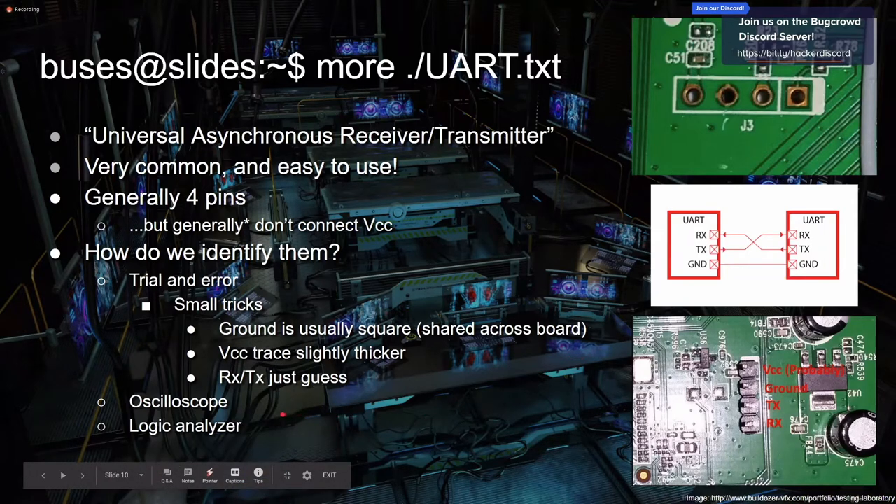For tools, oscilloscopes and logic analyzers are super nice for identifying UART. An oscilloscope displays voltages over time so you can visualize what's happening at a certain pin. Logic analyzers do something similar — you can hook up to these pins and see what kind of voltage is going on. If you see a solid line at the top at say five volts, it's probably VCC. RX and TX might have little waves depending on what's being broadcast. UART is the thing to go for — if you see four pins in a line on hardware, it's probably UART and can drop you straight to a shell.